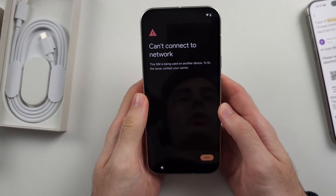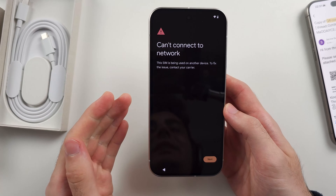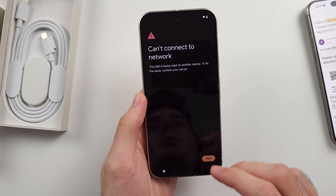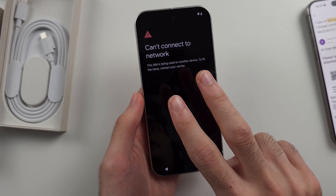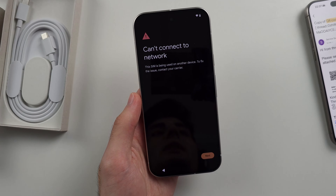My eSIM is already being used on another phone, so it won't let me. But if your eSIM is a fresh QR code, you'll be able to tap Add Number and it will add your eSIM no problem. You can have as many eSIMs as you want added to your Pixel 9. However, only two eSIMs, or one physical SIM and one eSIM, can be active at once.